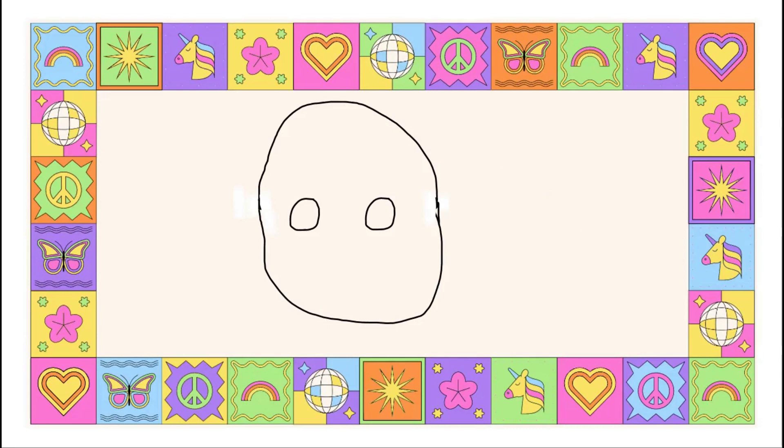If you're not ready, don't forget you can pause the video at any time. For our next step, we are going to draw a little dot. Right underneath the eyes, go down about two inches or so and draw a little dot right here.